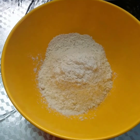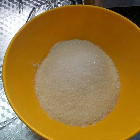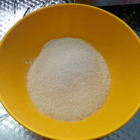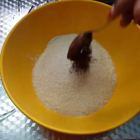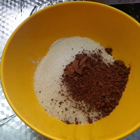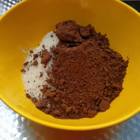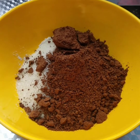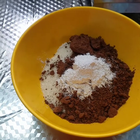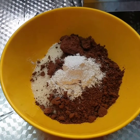1 cup of sugar, cocoa powder — 4 tablespoons of cocoa powder, 1 tablespoon of baking powder, baking soda.